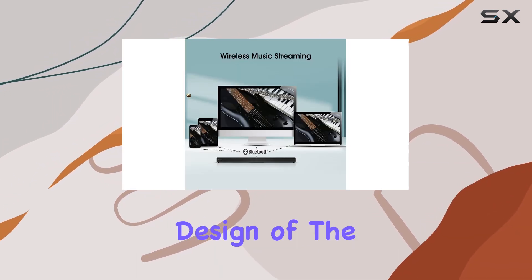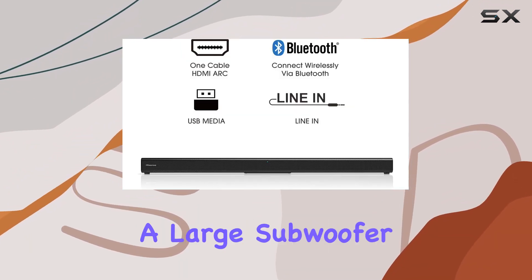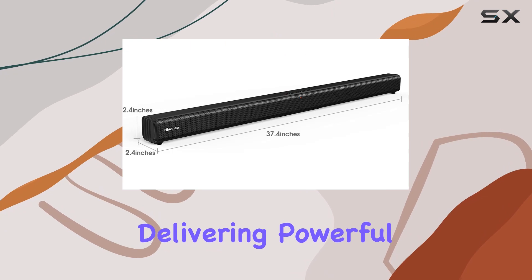The compact and elegant design of the HS205 fits seamlessly into your living space, eliminating the need for a large subwoofer while still delivering powerful sound.